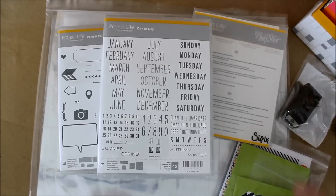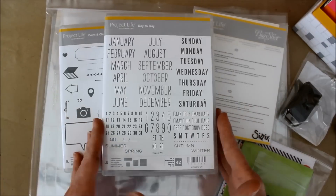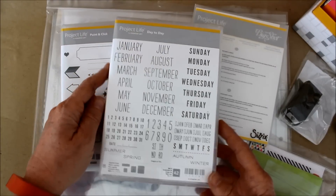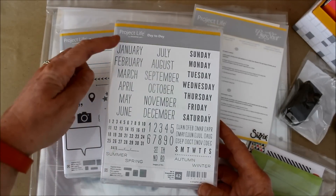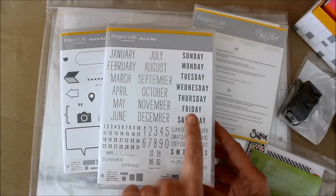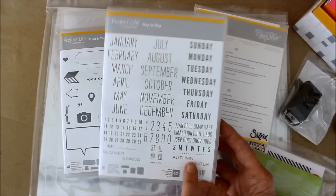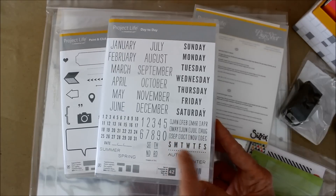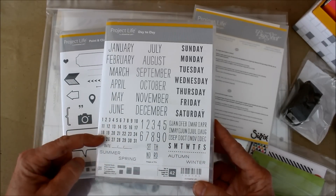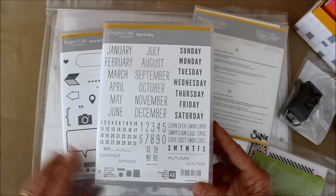Let's take an overview at some of the products they sent me to share with you. The first thing I want to share is this lovely little stamp set. It's called Day Today, and it features the full words of the months of the year and the days of the week. There are also fun little things you can check off the box or circle the day of the week, and there are seasons and a calendar. So there's just a lot of fun ways of customizing it.